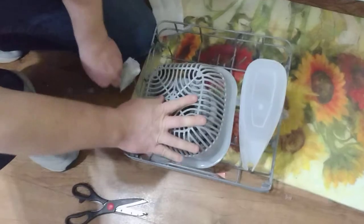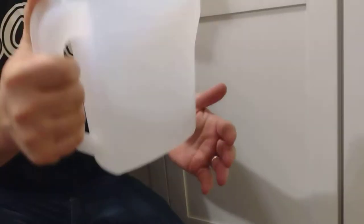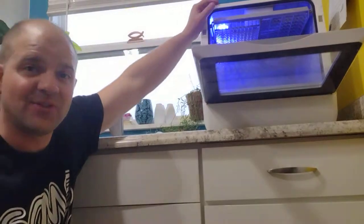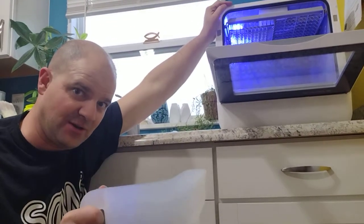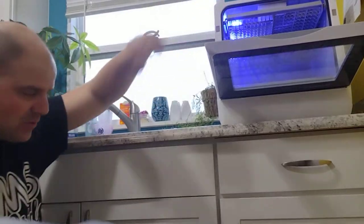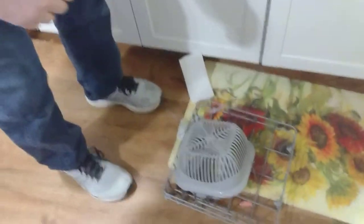They even include a measuring cup to add water to the top — because remember, this doesn't require a water hookup. You can just put the water in and dump it in at the top. Cool — we'll set that right there and come back to it.